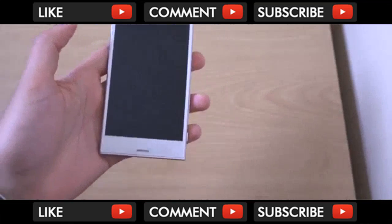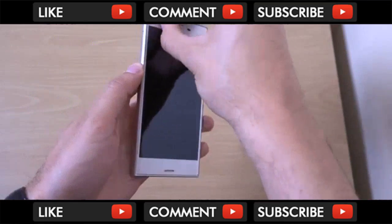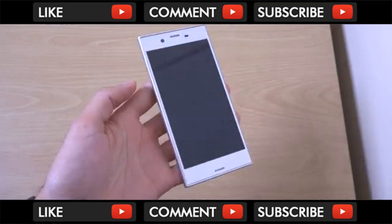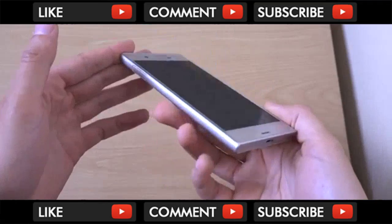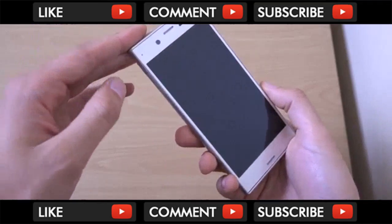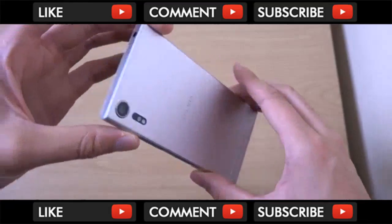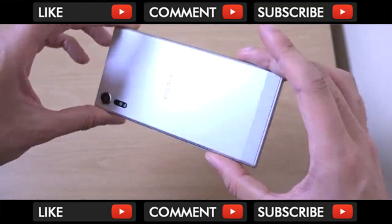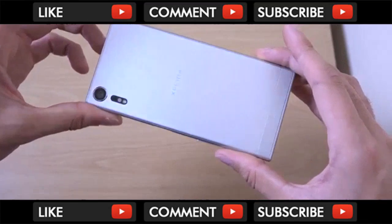Type-C, and the NFC sticker. Nice, typical Sony Omni-Balance design here. I do wish that in future they'd probably get rid of some of this bezel, because we are seeing that with LG and Samsung. But they definitely can keep the back here - the back still looks amazing overall.